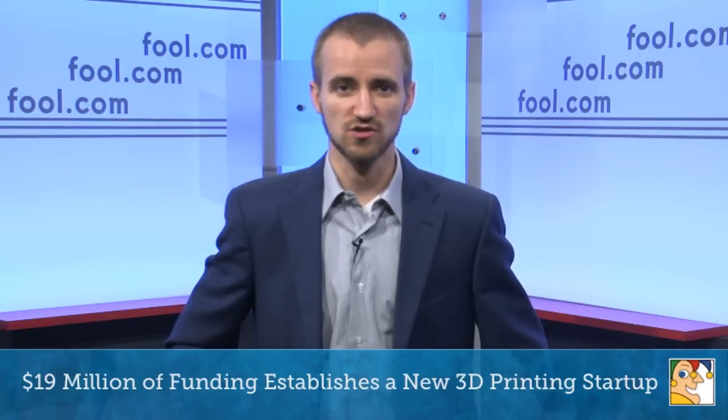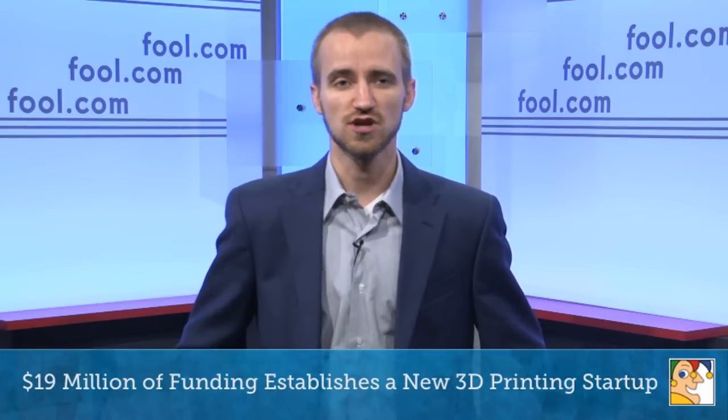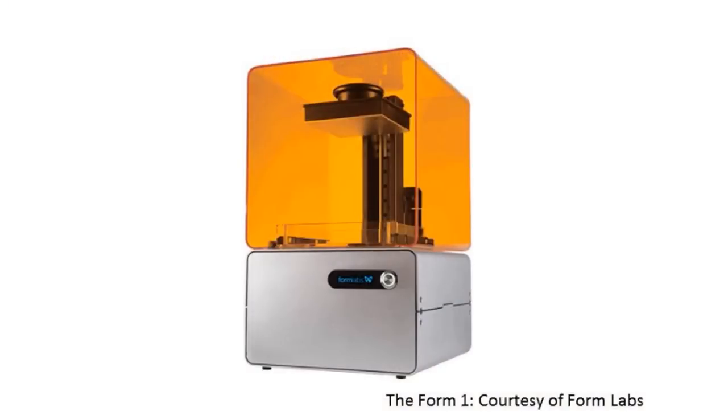Blake here, folks. Today we're going to be talking 3D printing — consumer printing specifically. We have a new company getting a lot of funding: $19 million. It's a small company called Formlabs, and they just received that funding for its Form 1 consumer printer, pictured here.